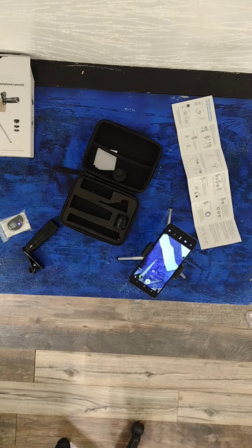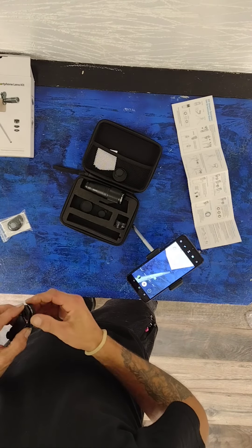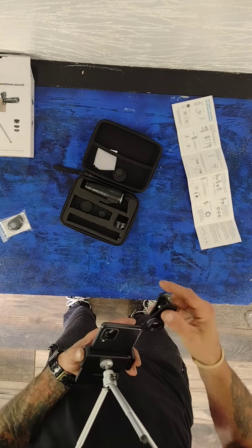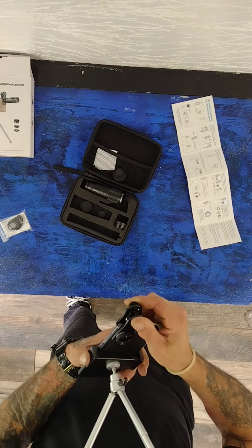I made the video yesterday and I'm doing the voiceover today. Since then I've played with it a few more times — it fits on any tripod. I put it on a bigger tripod and threw that tripod in the glove box of the truck, so it's the on-the-go tripod now. It has a great purpose — it fits in the glove box, so I'm happy with it.